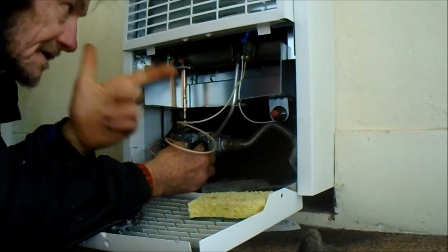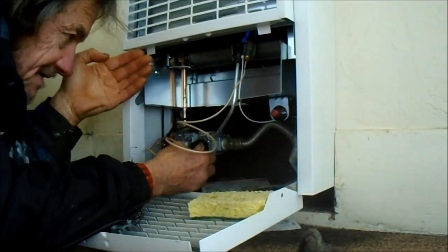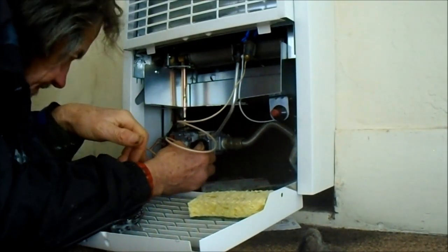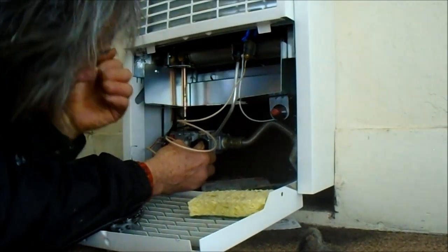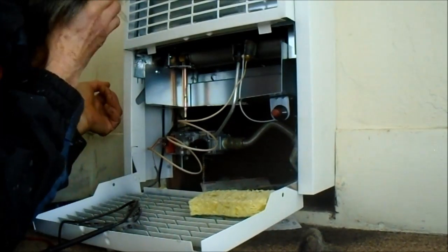You can hear the gas going into the pilot jet. We're going to test the voltage at the valve. However, the pilot is not staying lit at this point, so I need to recheck my connections.